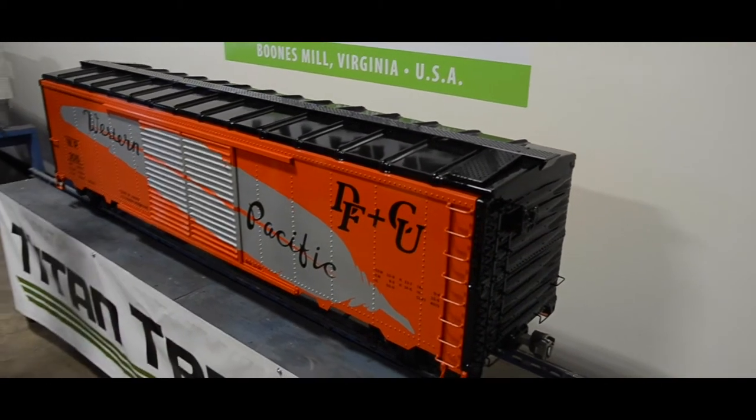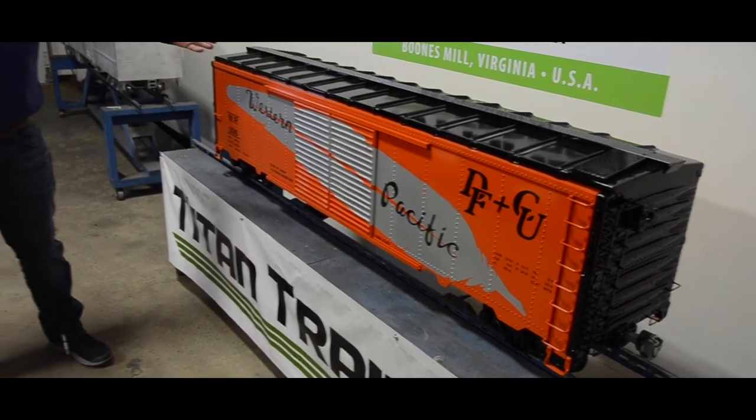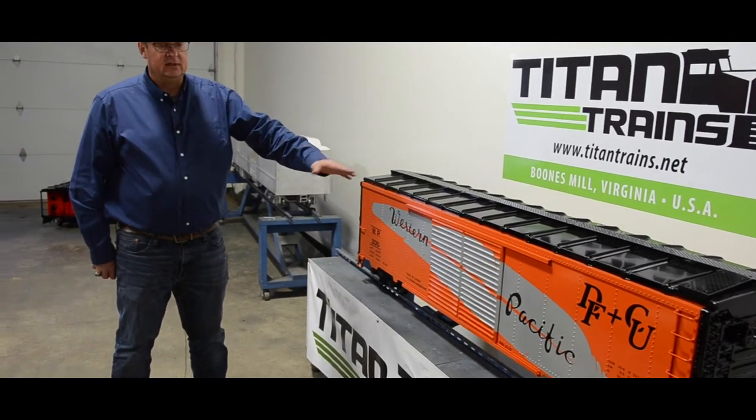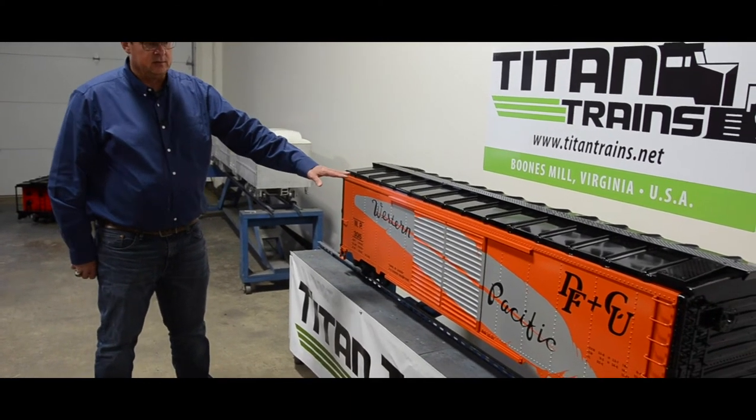This is a great car for hauling stuff — toolboxes, things, rain jackets, lunch boxes, coolers — and some people even take the floor sheet out and put propane tanks in for steam locomotives.